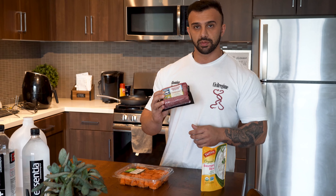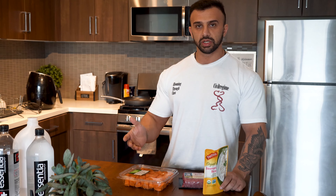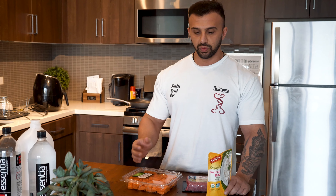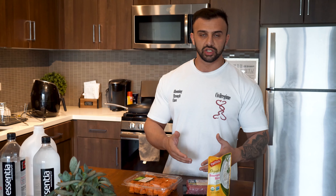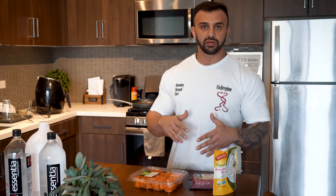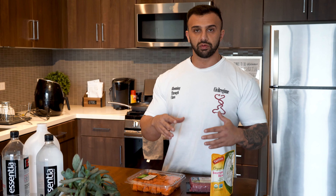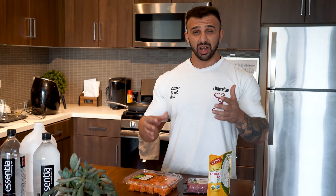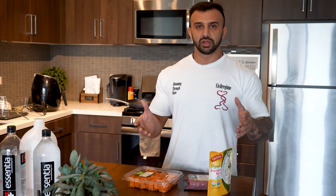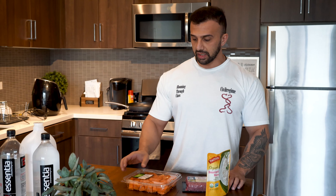For the next meal I have six ounces of sweet potato, eight ounces of lean ground bison, and three ounces of jasmine rice. Bison is a really good type of red meat to have in your diet. The reason for different sources is that we want variety of protein — egg whites one meal, bison another, chicken another — to get different types of amino acids. We also want different types of carbs and it's easier on digestion when you're eating a large volume.